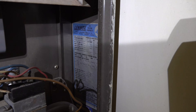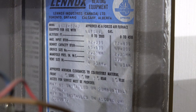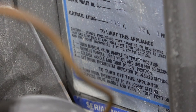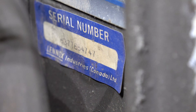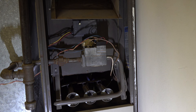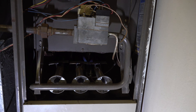Let's take a look at the tag here. Lennox Gas Heating Equipment, Lennox Industries Canada, Toronto, Calgary. You can see the model number there — I can't really read it on the screen but I'm zooming in hopefully enough you'll see that. See the specs, lighting instructions, and serial number — 6377E54747. So on these units, 77E means it was manufactured in the fifth month of 1977: the E would be the fifth month, and the 77 would be the year of manufacture.